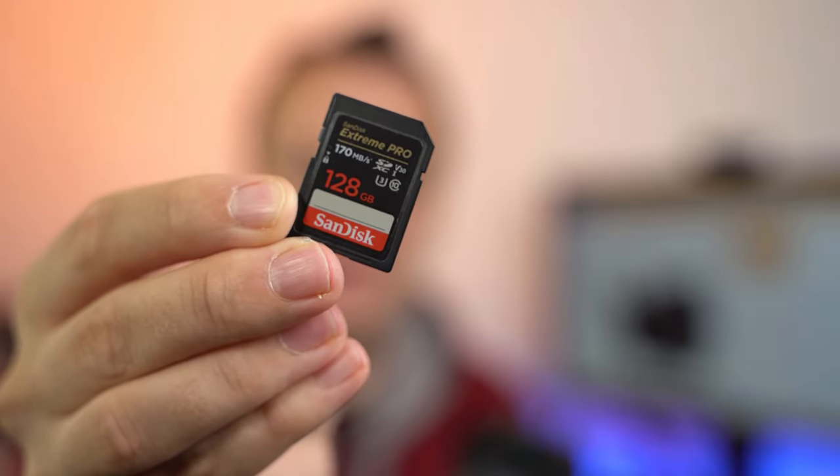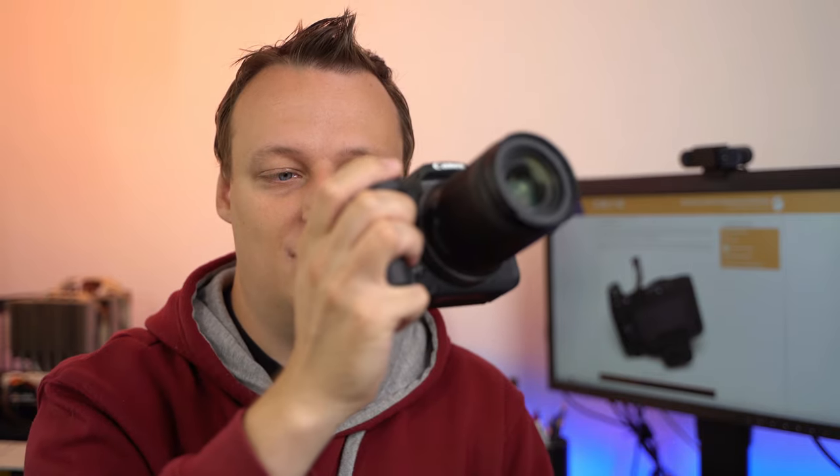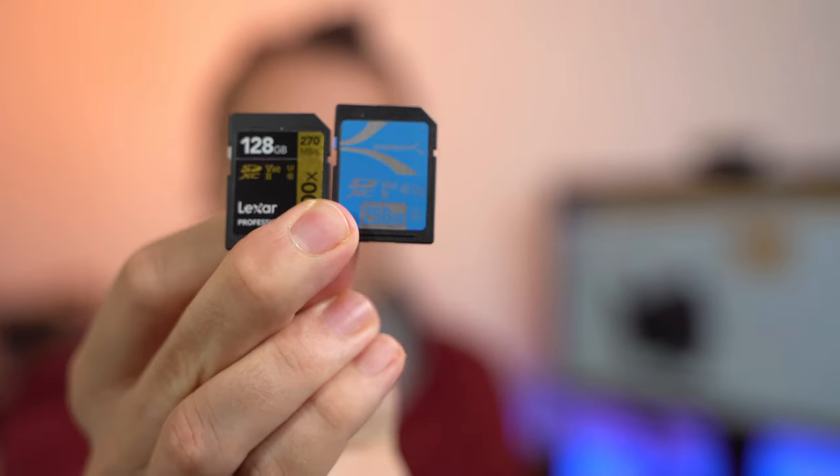You can go even slower with UHS-I cards, but that's not my recommendation. I'll demonstrate the problem with the SanDisk Extreme 170 megabytes per second, one of the best-selling cards on the market. Same test — 23 frames per second, RAW format — and the buffer fills immediately. That's what you get with a UHS-I SD card, even a very fast one. If you only want continuous shooting once in a while, I'd still go for a UHS-II memory card, especially since not-too-fast models like the Sabrent V60 or Kingston 1800X are not too expensive.